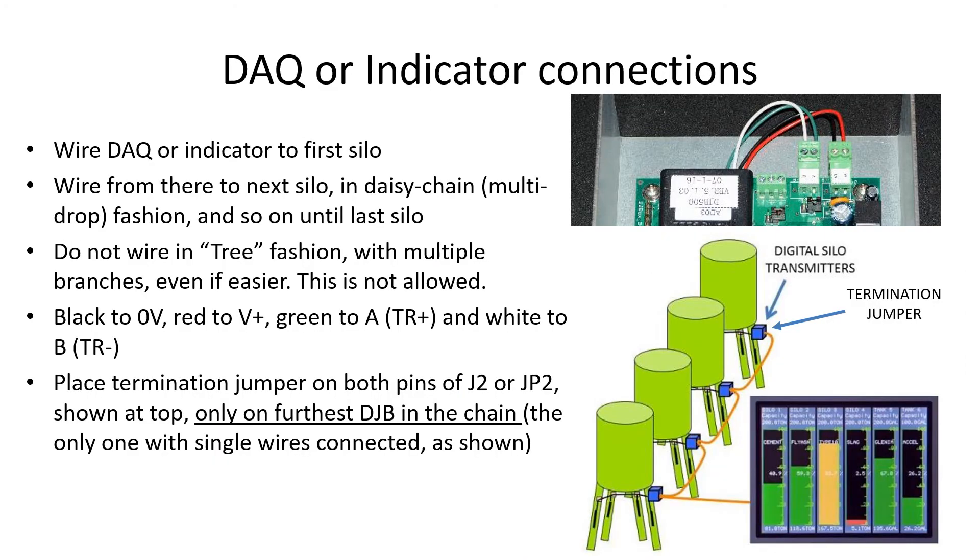The touchscreen indicator or SiloNet DAQ unit has to be connected to the nearest silo using the same cable used for the sensors, or for very long distances, a special low-capacitance cable which we supply. It is important to run the cables from each DJB to the next in daisy-chain or multi-drop fashion, with no branches to the side, exactly as shown here. The RS-485 wiring method demands this, and if branches are used, it may not communicate properly.